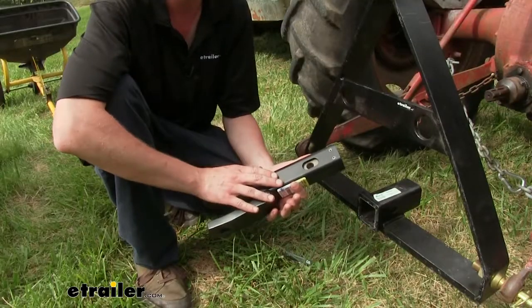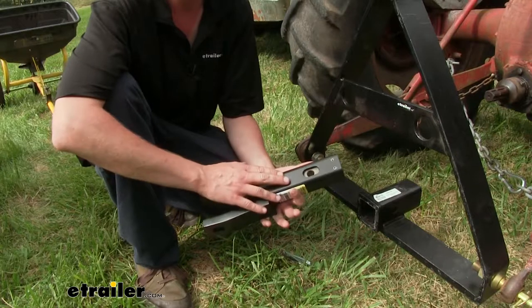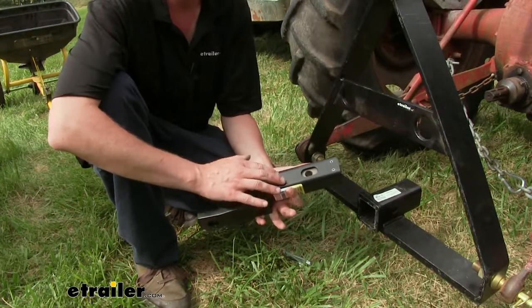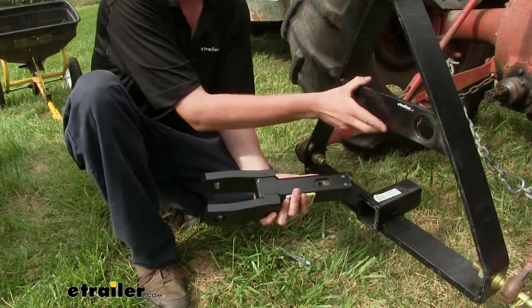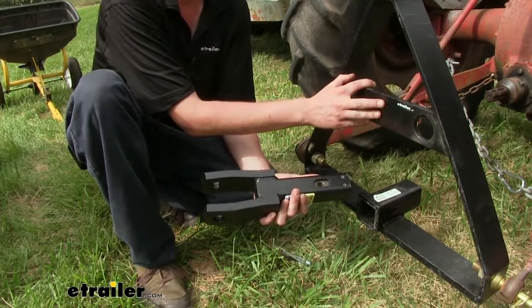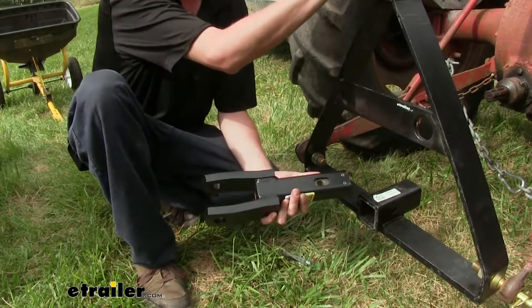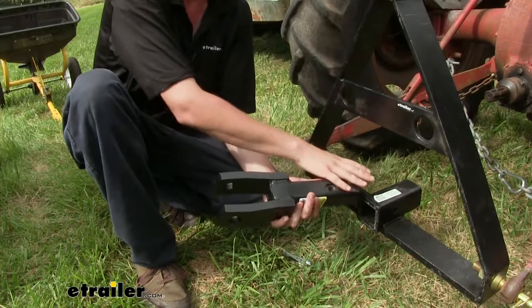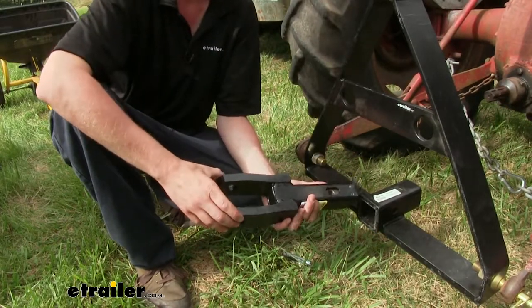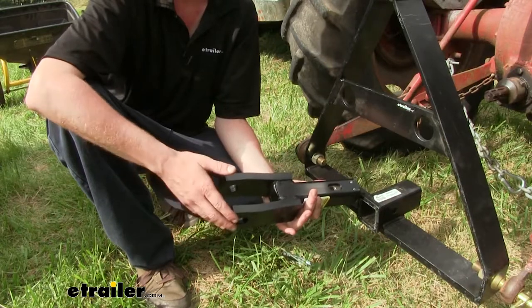One of the things that sets us apart from other mounts is the internal polyurethane bushings. This is going to dampen any movement inside of it, which is going to transfer to your hitch, so there's going to be less vibrations and oscillations at your hitch. That's going to extend the life of those components, as well as anything connected to it on your vehicle. This is also going to be true on your trailer side, so whatever you've got hooked up on the other end, it's going to minimize those oscillations and vibrations as well.